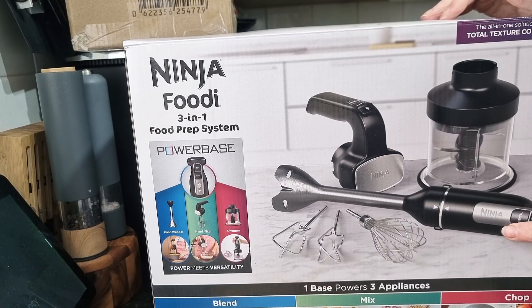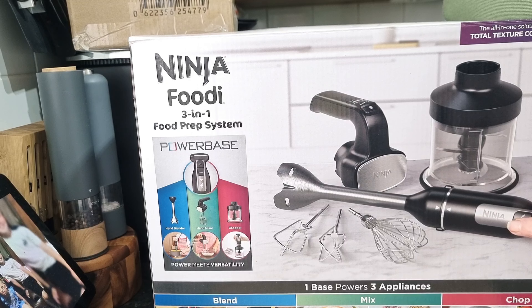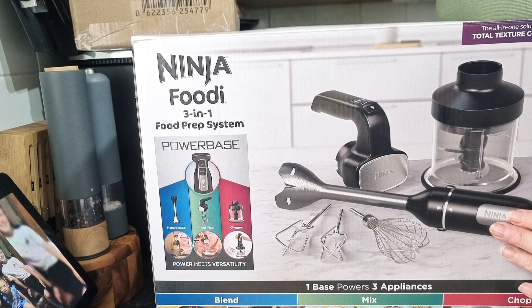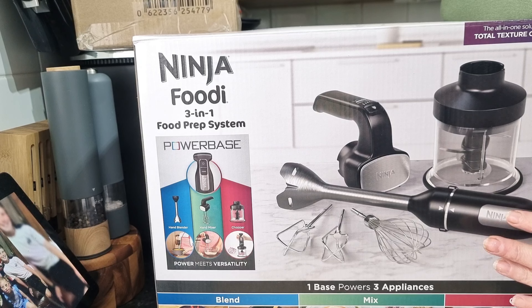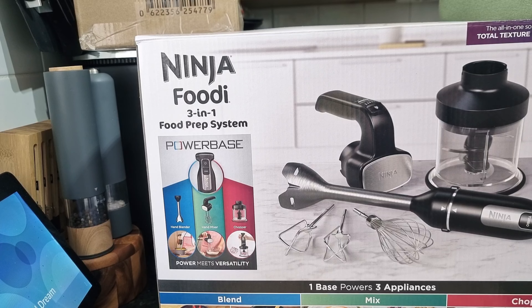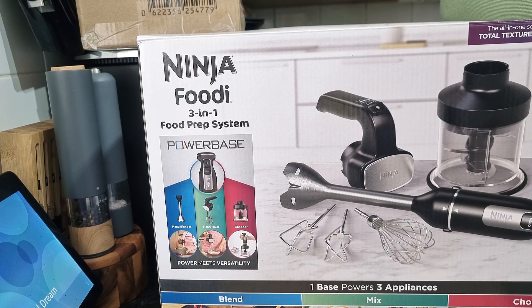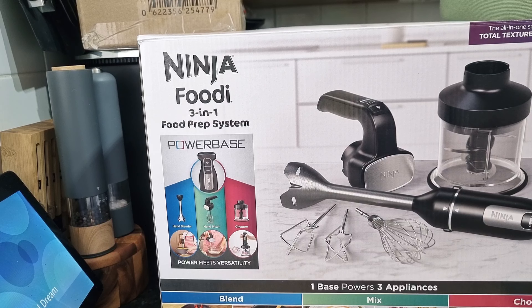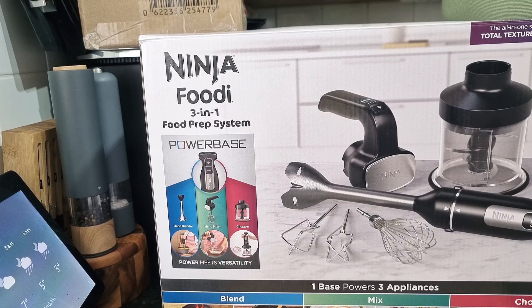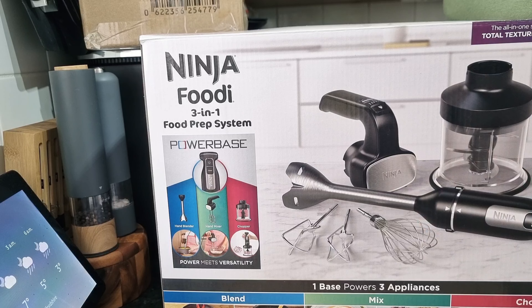I have a hand blender — I bought it from Lidl a number of years ago. When I used it at the weekend, it was starting to make a very unusual noise. I said to Steve, I don't think it's long for this world. So this morning he said, you'll be getting an email in a minute — you've ordered something from Argos. I had to scroll down the email, and we have this.